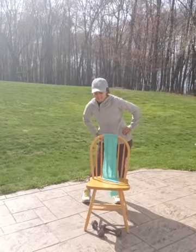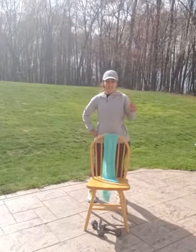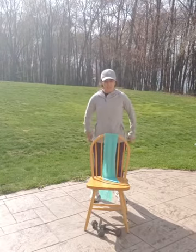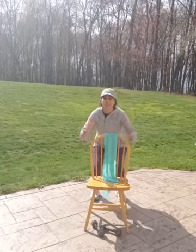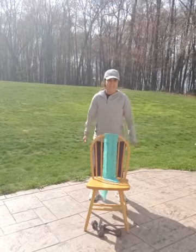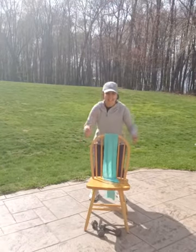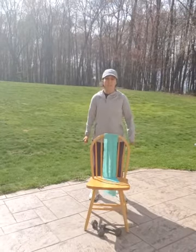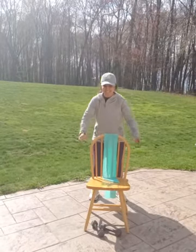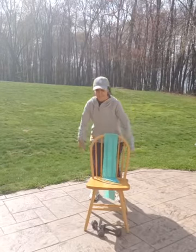All right. Last set of squats, and I want to try to do 20 again. So we did 20, 15, back to 20 — we're going to increase it. If it's too much, don't do it. I don't want anybody to get hurt or be sore. 1, 2, 3, 4, 5, 6, 7, 8, 9, 10, 11, 12, 13, almost there, 14, 15, 16, 17, 18, 19, 20. Good job, guys.